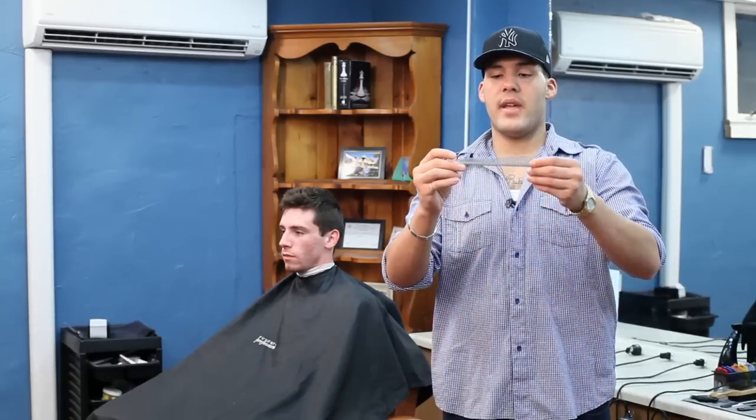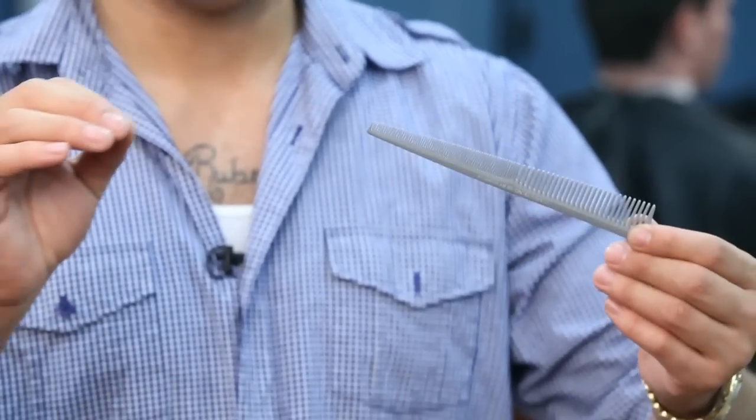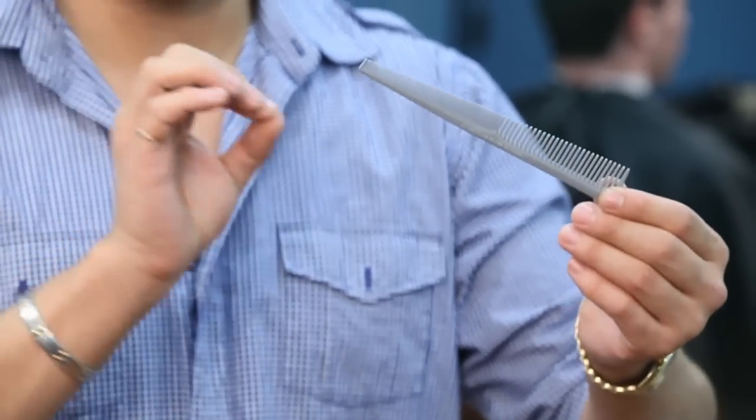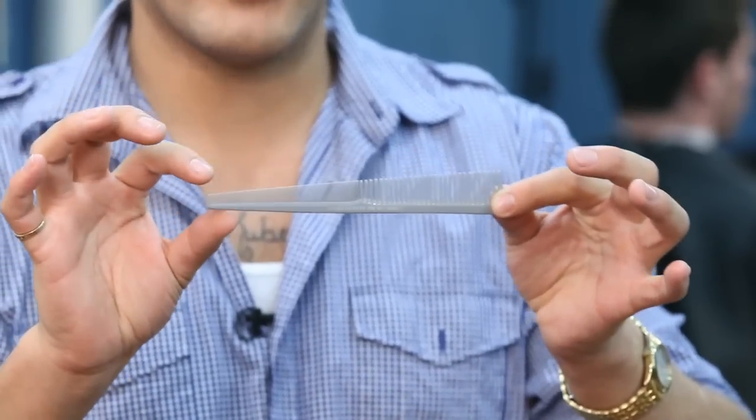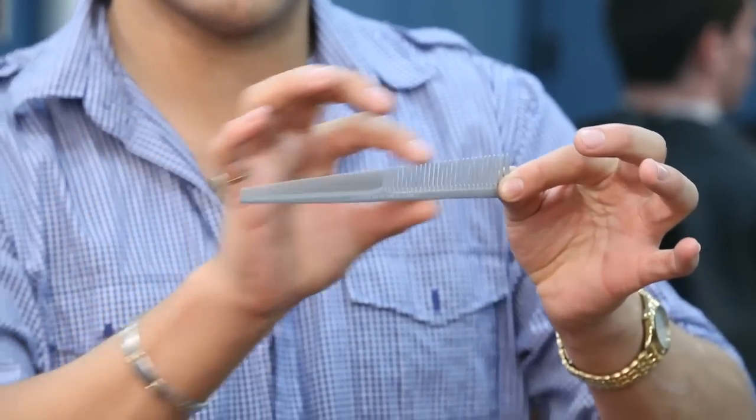So the taper comb — as you can see, taper means something going from the littlest point to the highest point, so tapering. This is a taper comb, going from the littlest point to the highest point.